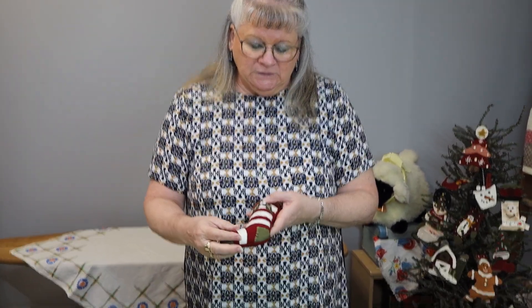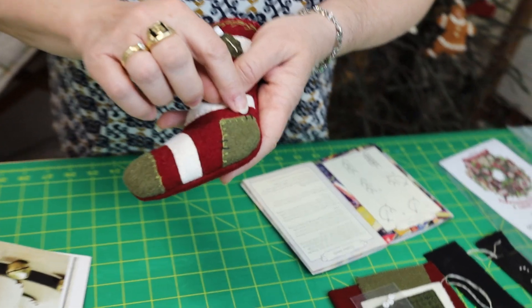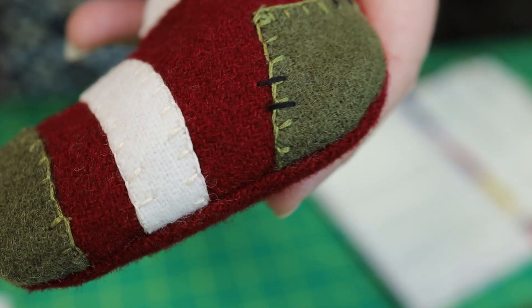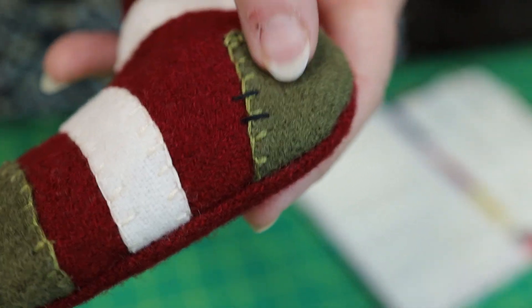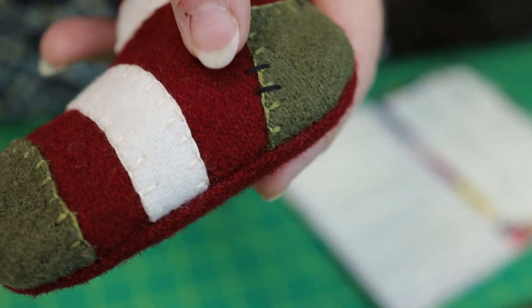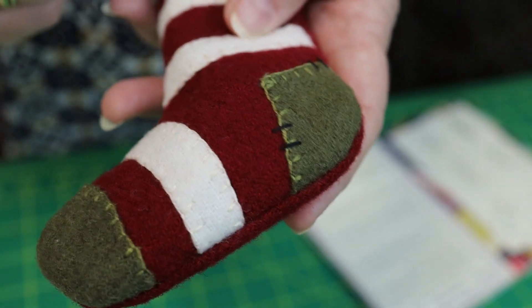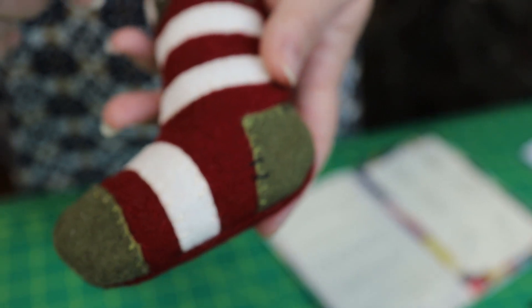There are a couple of stitches. If you notice right here, the black stitches — those are stitches, not staples. That's just a straight stitch where you're going to come up at one point and go down at another. That's it. Then you'll do one a little further down. So the straight stitch is very straightforward.